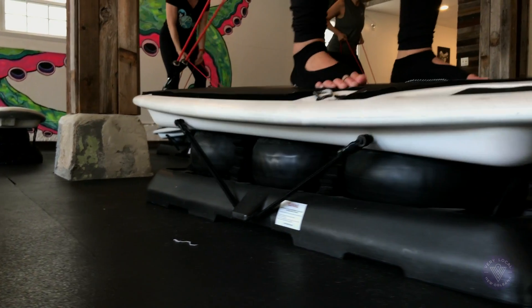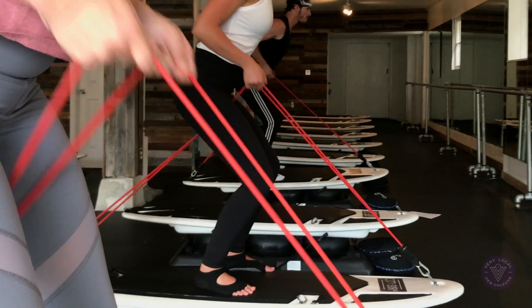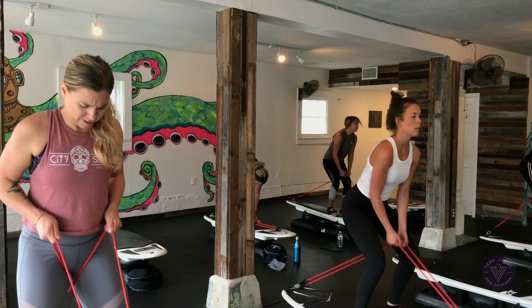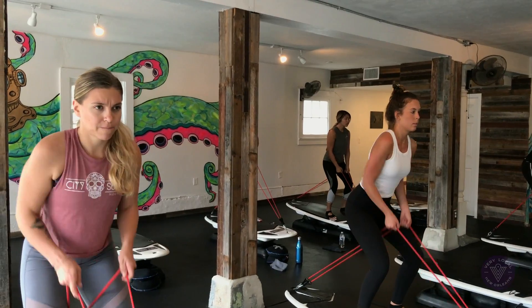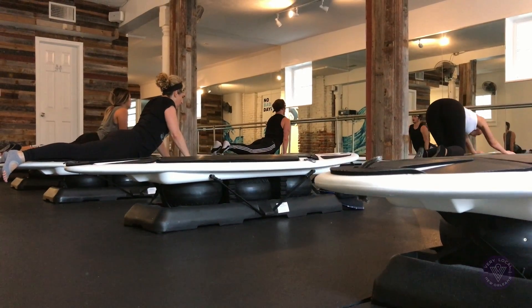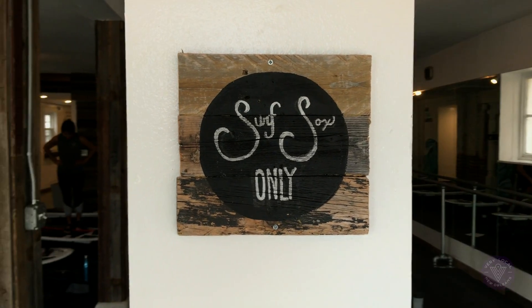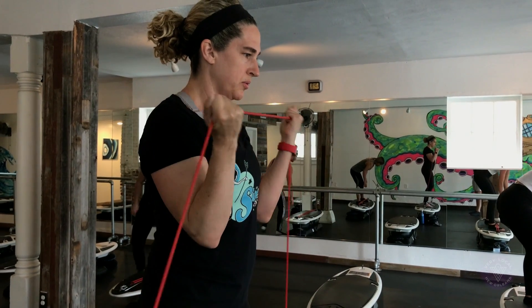Balance is going to be the center focus of all of our workouts, and really keeping your core tight. When you have that core strength, your posture is better, you're stronger in your upper body, your lower body is stronger. Everything is really centered around the core, and finding that balance is going to help make your workouts that much better.